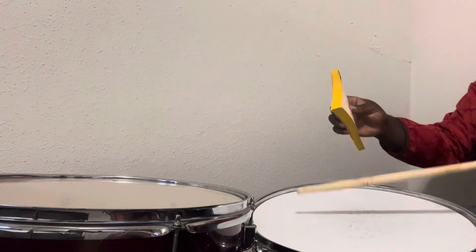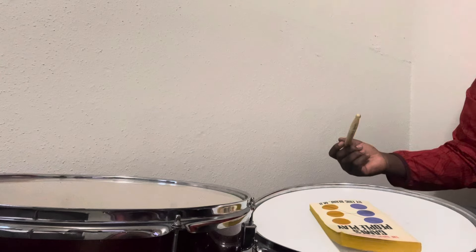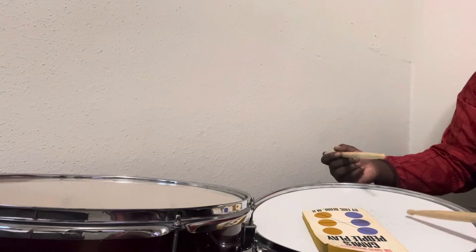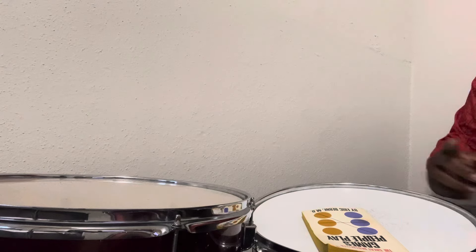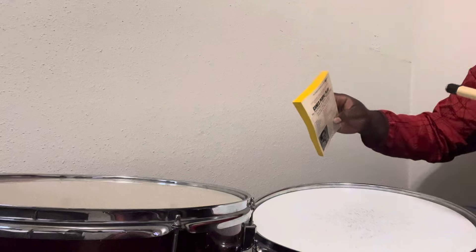Now let's try the snare. It's pretty cool. Still pretty full. Definitely less decay than that, so I like it.